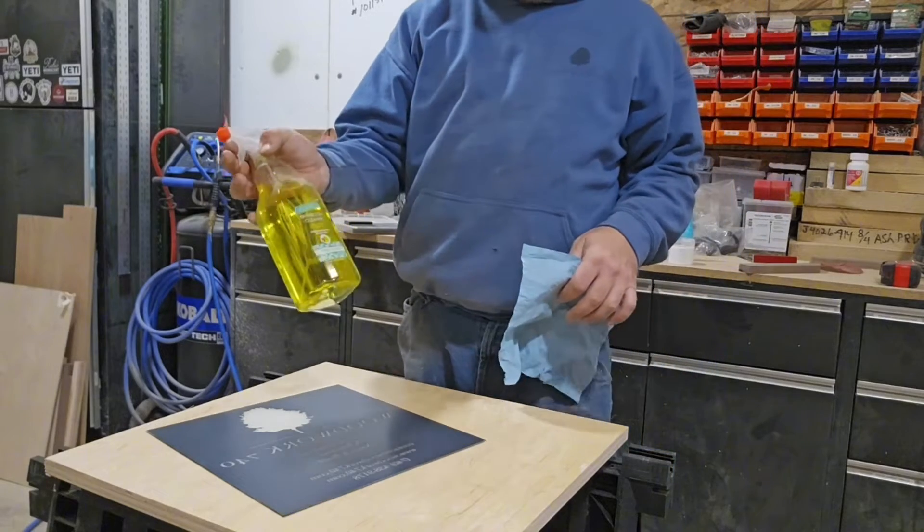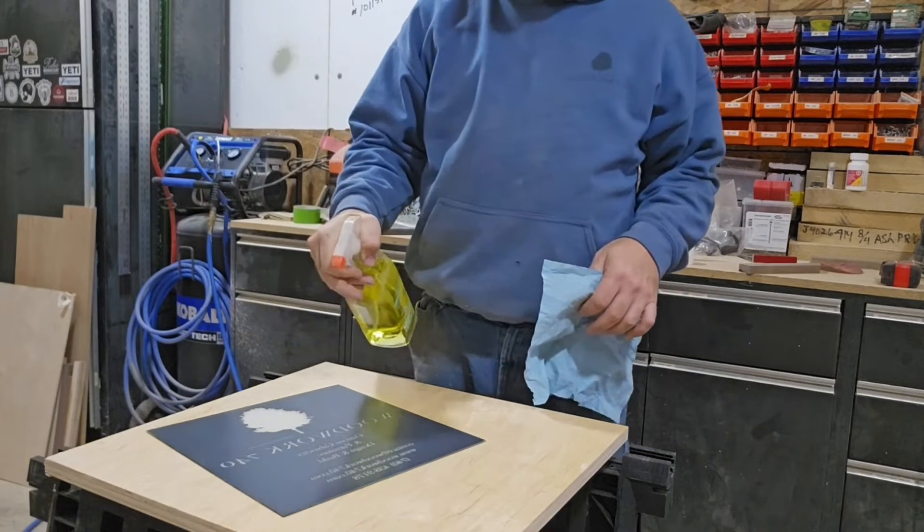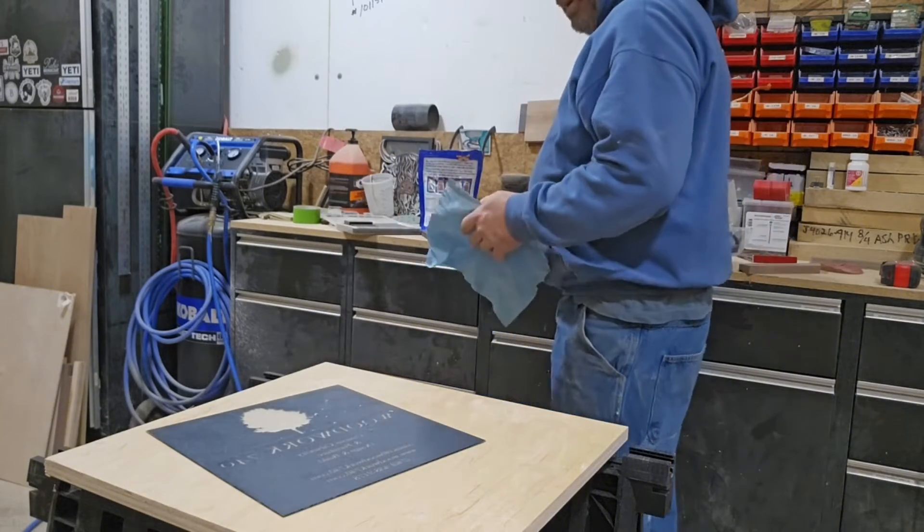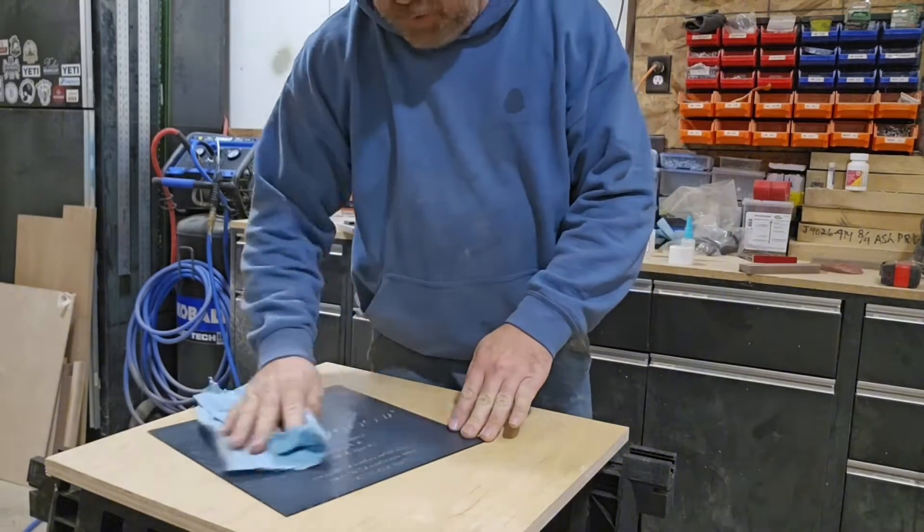Now what I want to do here is just take some LA Awesome and spray the backside. If there's any residue on there, we get that all cleaned off.